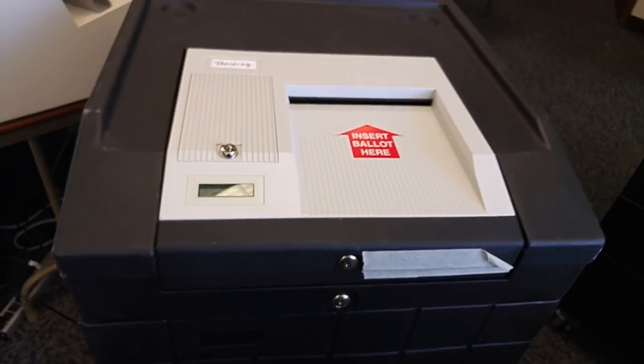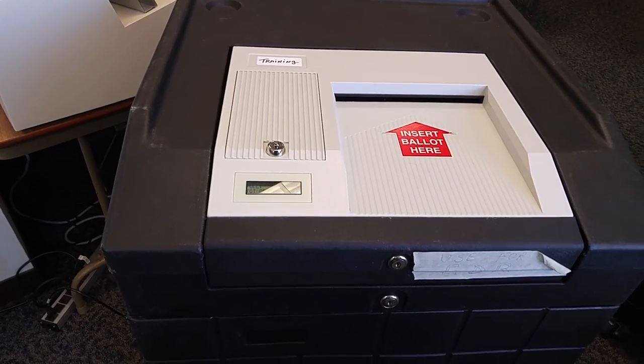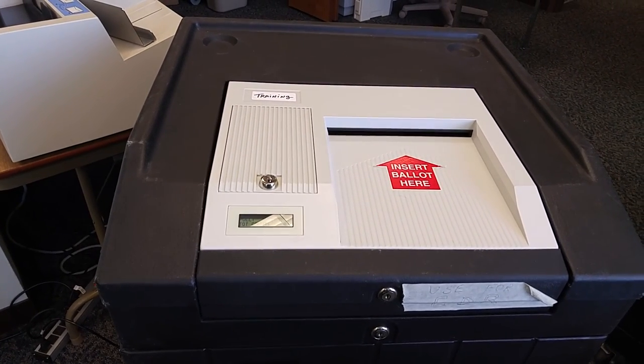The tabulator will now stay in that position for the rest of the day unless the same front compartment needs to be opened so that the tabulator can be gently pulled out in order to remove any jams.